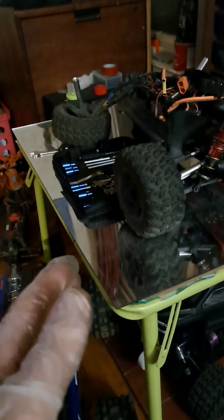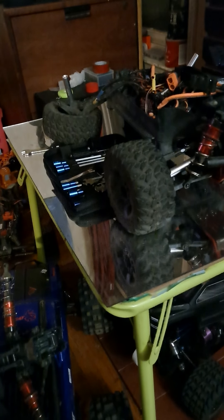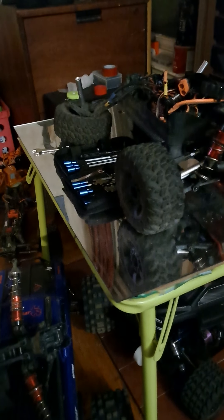That was actually one of the first things I replaced — the stock servo was junk. I had to keep unplugging and replugging it. It would work and then just stop. I'd unplug it, plug it back in, and it'd start working again. After like the third time I had to do that, I just replaced it. Done with that.